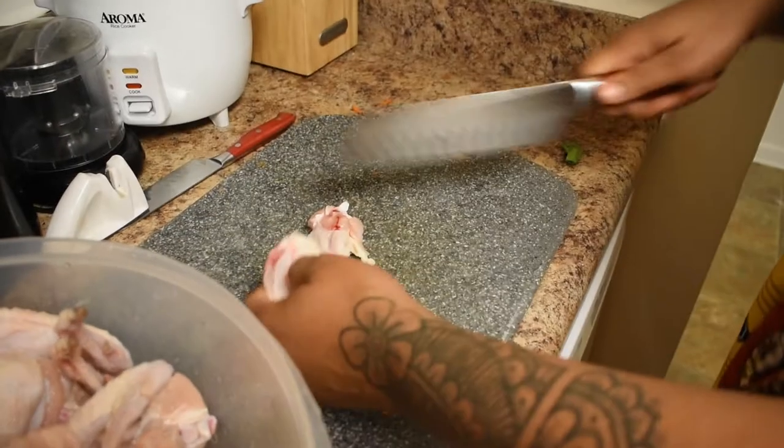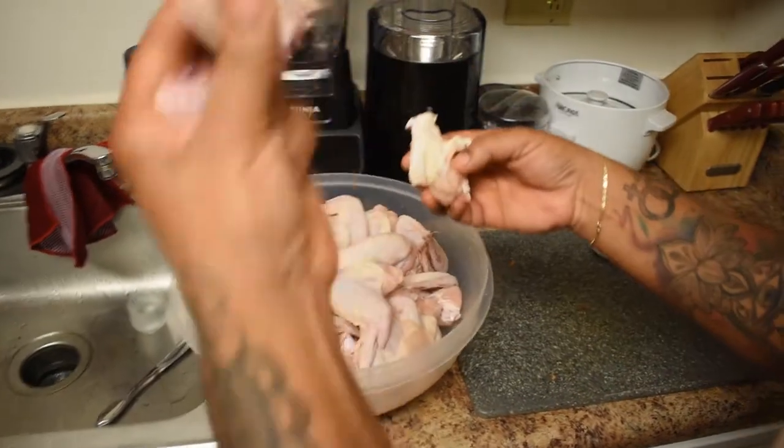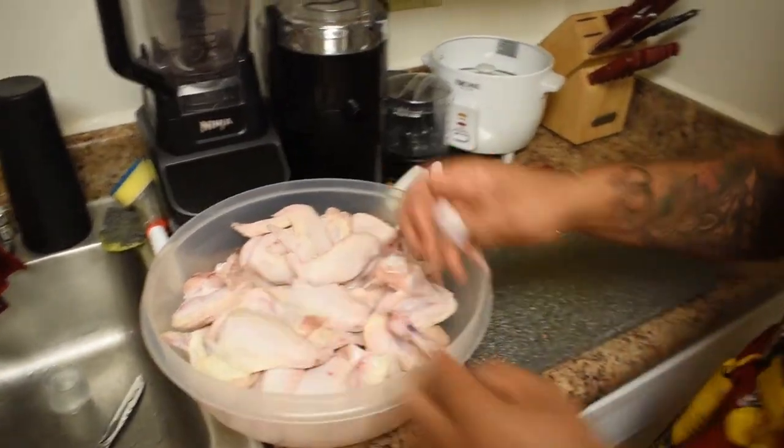Moving right along to the chicken wings. I'm gonna separate the drumstick from the flat. Now I got a flat and a drumette. We're gonna do this with the rest of them and then we're gonna start frying them up.